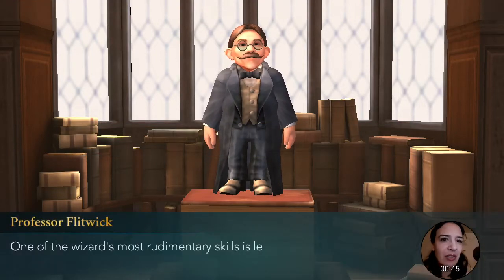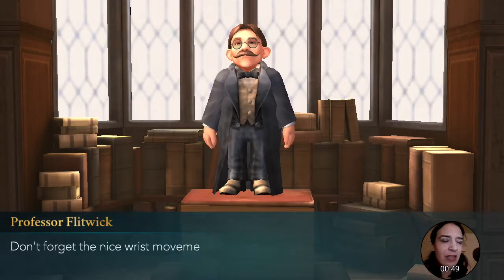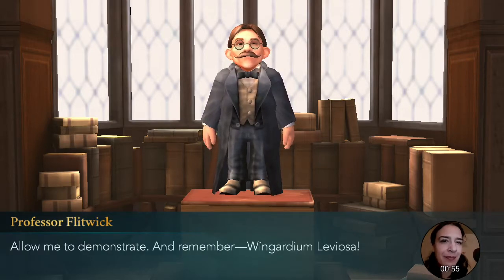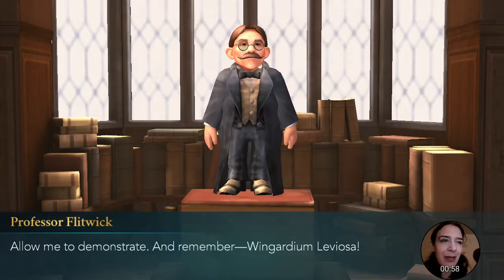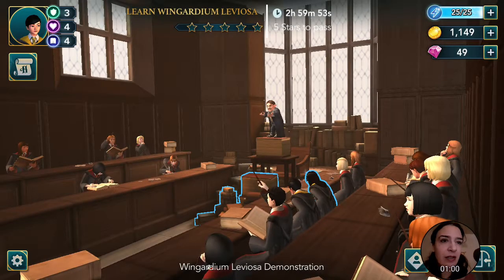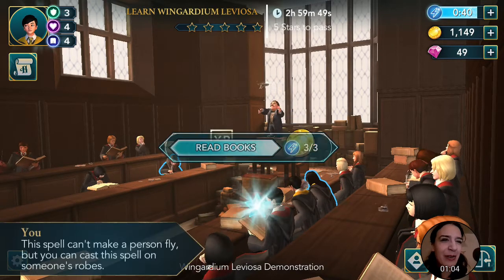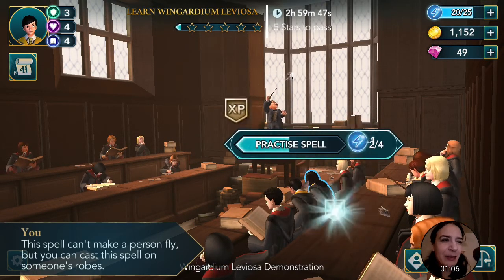Wingardium Leviosa demonstration. One of the wizard's most rudimentary skills is levitation — the ability to make things fly. Don't forget the nice twist movement we've been practicing. Swish and flick. Wingardium Leviosa. Allow me to demonstrate, and remember: Wingardium Leviosa. And we're learning from the master here. This is the actual Professor Flitwick — they got all of the old actors to come back for the game.